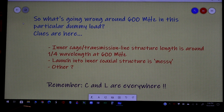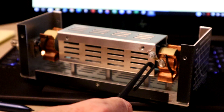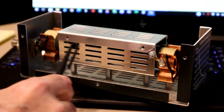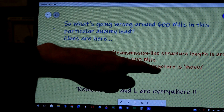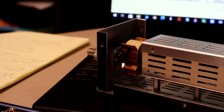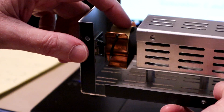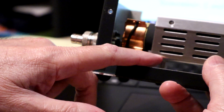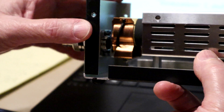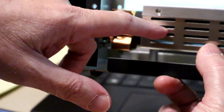So what's going wrong around 600 megahertz? This inner cage should be a nice coaxial structure, and it turns out to be pretty close to a quarter wavelength long - that in itself is not a problem, but it's a clue. In addition, the launch into this inner coaxial structure is what we might call messy. The center pin goes to a piece that clamps to the resistor - that's fine - except there's no coaxial structure in that area, no direct connection of the shield onto the inner shield. Instead the shield goes to the outer cage, which then has to come up on a standoff to make contact with the inner cage's outer shield.